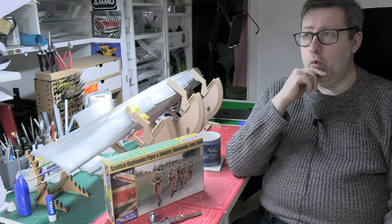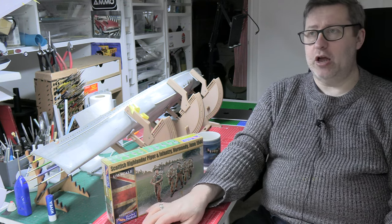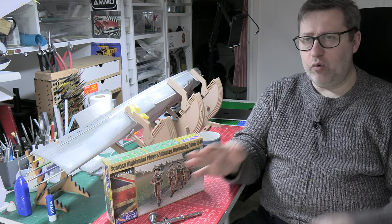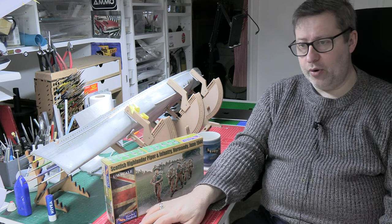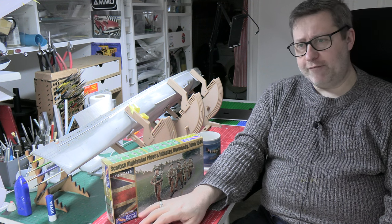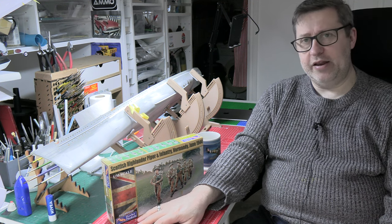And then Wednesday we had the vintage figures from Airfix, which lots of people were commenting on. Quite a divide on the figures — some people reminiscing about them, other people saying they'd never touched them. But the general consensus was that we'd like to see them in a different plastic.